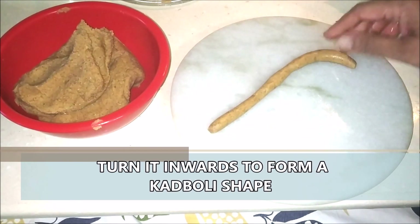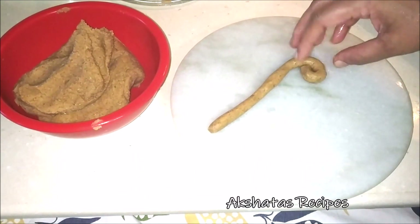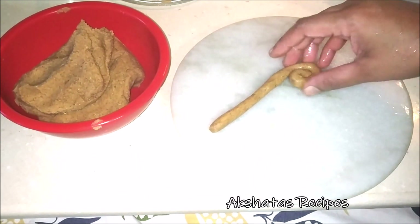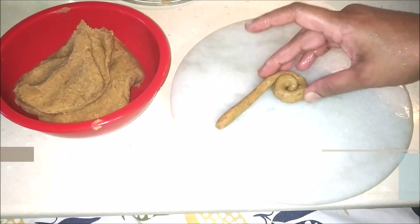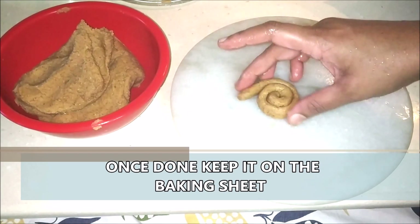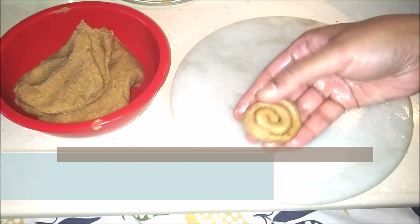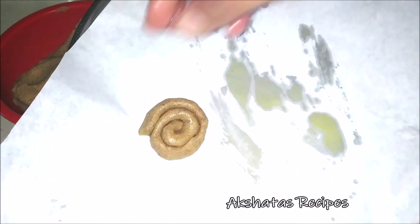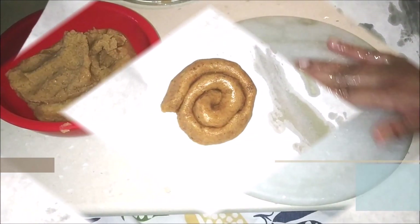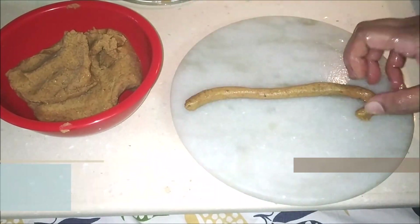I'm just going to roll it into this thin stick-like or twig shape. Then we're just going to roll it like this into concentric circles to form the kadbori. One thing to keep in mind is don't let the borders touch each other — leave a little bit of a gap, because that helps to fry the kadbori completely so you don't have any raw bits when deep frying. In this way, you can prepare the kadbori and keep it on a plastic sheet or baking paper so that it doesn't stick to the plate, and continue making kadboris with the remaining dough.